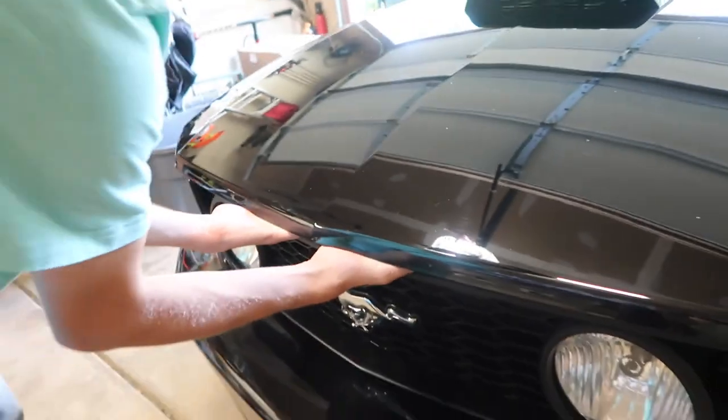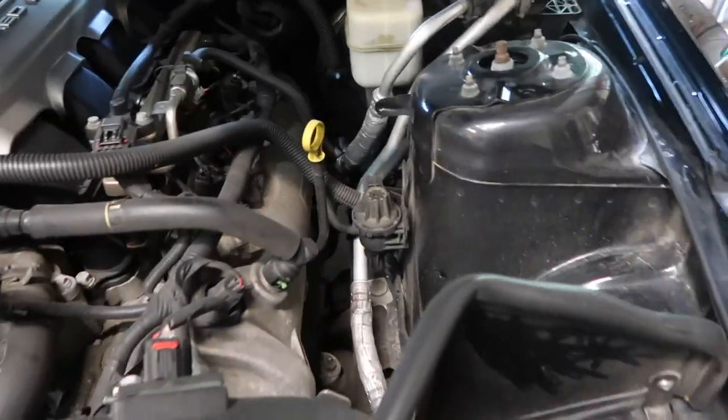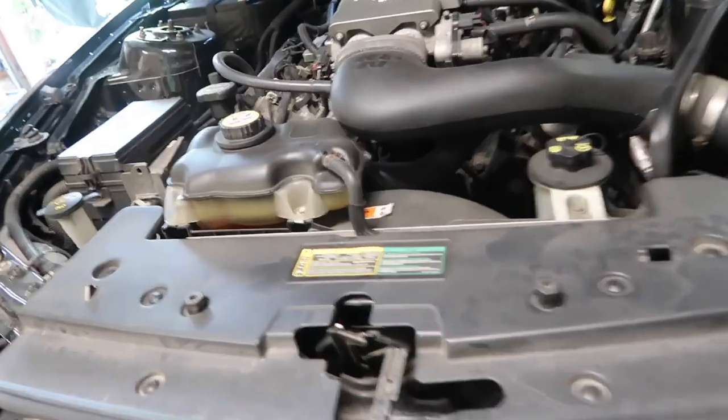I know the engine is dirty — I'm gonna do an engine bay cleaning video maybe this weekend. It's just so hot out, but yeah, engine bay cleaning video is gonna come soon.